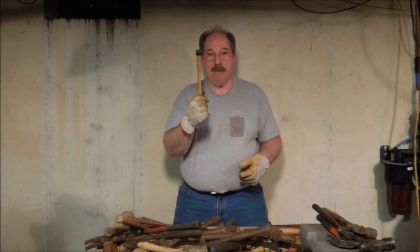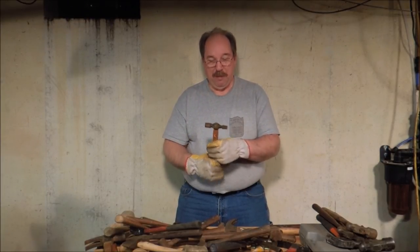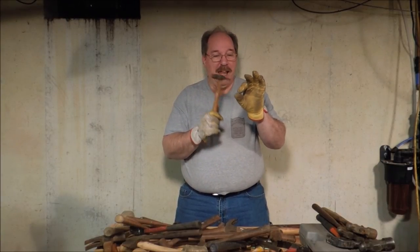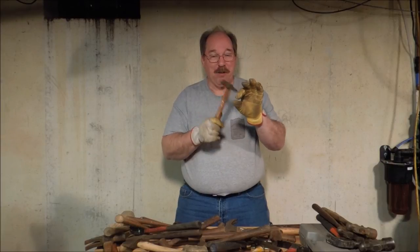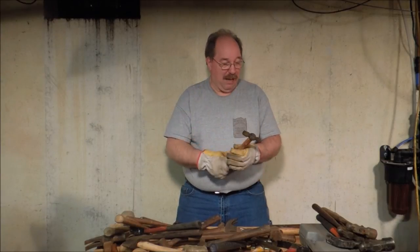Then there are cross peen hammers. Now this little cross peen hammer, you would think it's a little tinnet hammer, but no — it's for driving nails. Put a nail between your thumb and your finger, and you can drive that nail right between them without hitting either one. This is a handy thing to have.